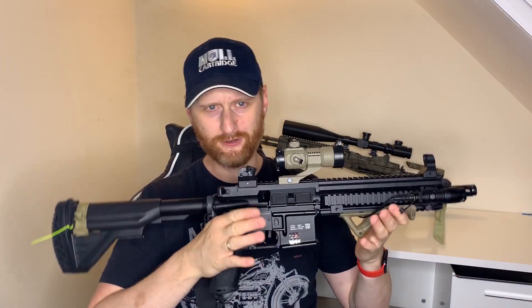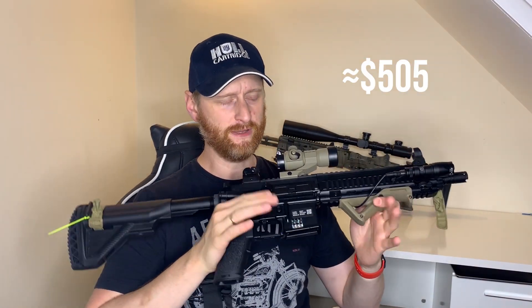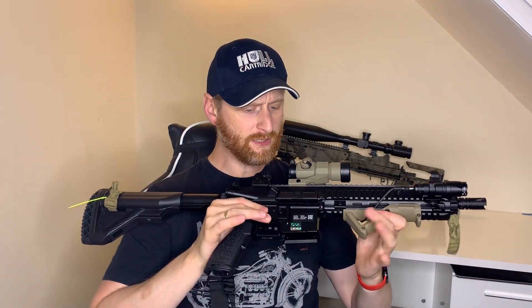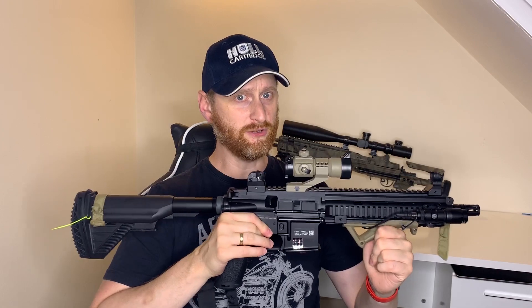The downside with some VFC guns is the internals sometimes need a bit of work to make them perfect, though they do work well — I'm not saying they're rubbish at all. They come in at roughly 420 pounds. So when you're looking at this gun at a complete cost with its upgrades of 347 pounds, it's actually very good value for money.